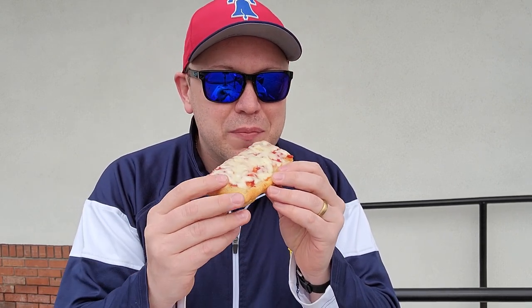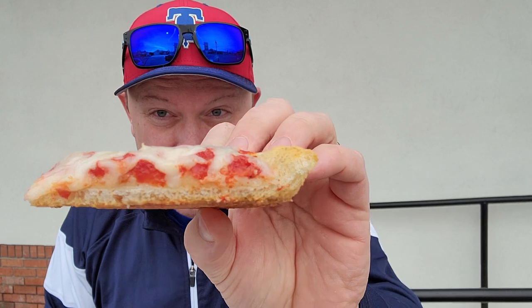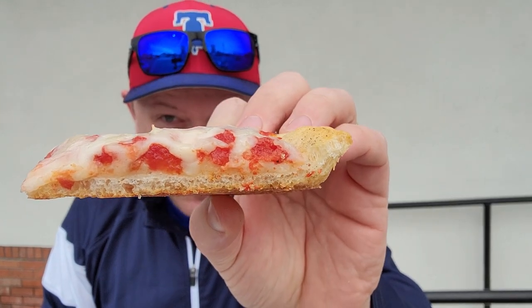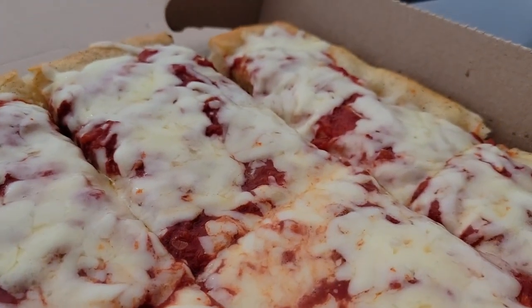If this is what I'm told, this is the place to be. This is fantastic. This is right in the conversation with the best Old Forge around. This is crunchy, this is extraordinarily light — super crunchy, super crisp. This is delicious.